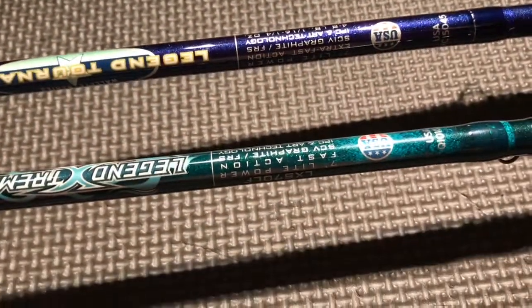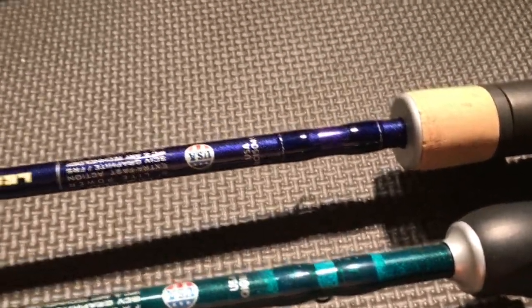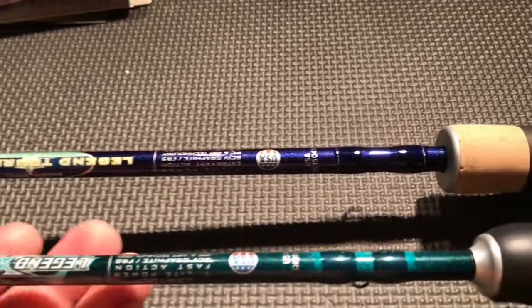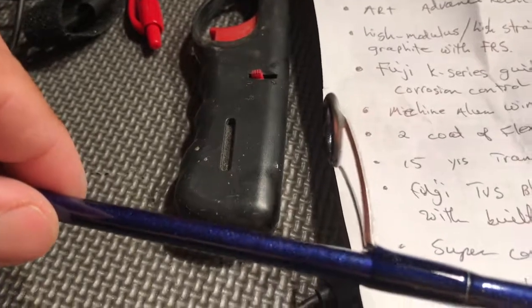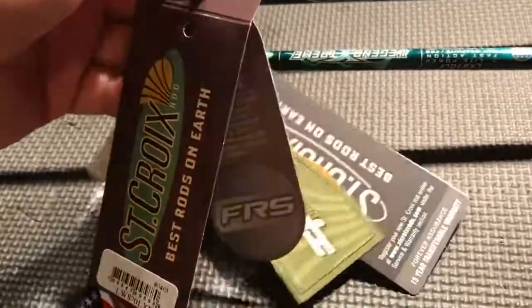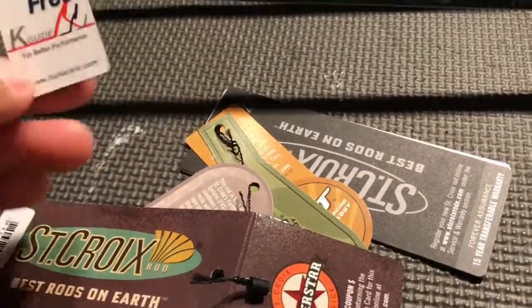We're gonna try and see how it compares to this Legend Extreme — same size, same length, same action, same power, just different price. This one is $250, the St. Croix Legend Tournament walleye series, and this is $360. This one doesn't have titanium guides; this one's got titanium. The other one is just Fuji K-series. It has all the St. Croix features — FRS, IPC, and the tangle-free K-guide from Fuji.